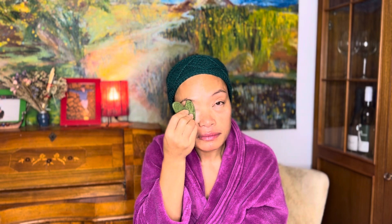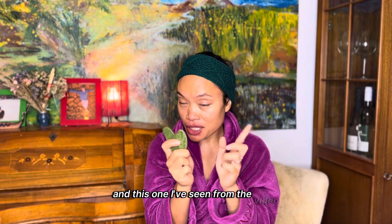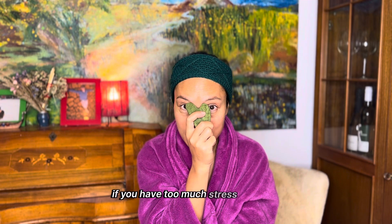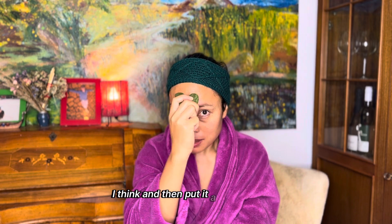I use the same part for the upper eye area, including the eyebrows — about five or six strokes until I feel the pressure ease a little. I also apply a little pressure on specific points. I saw from a YouTube video that this is good for stress — you put pressure there and it really helps. Then I lift it slightly upward.